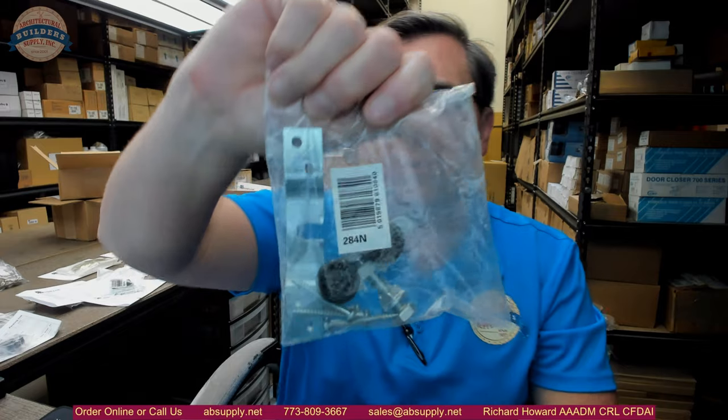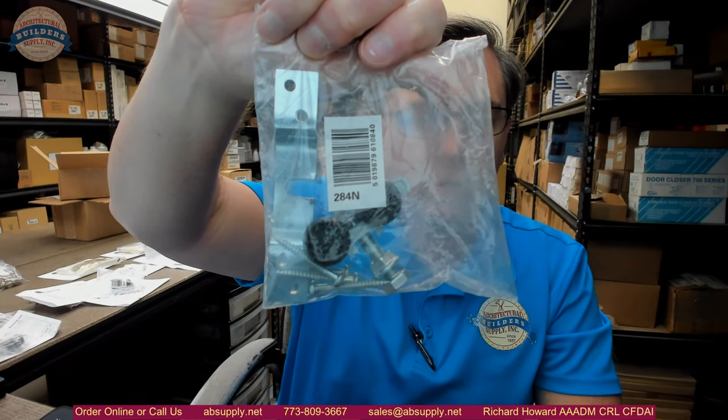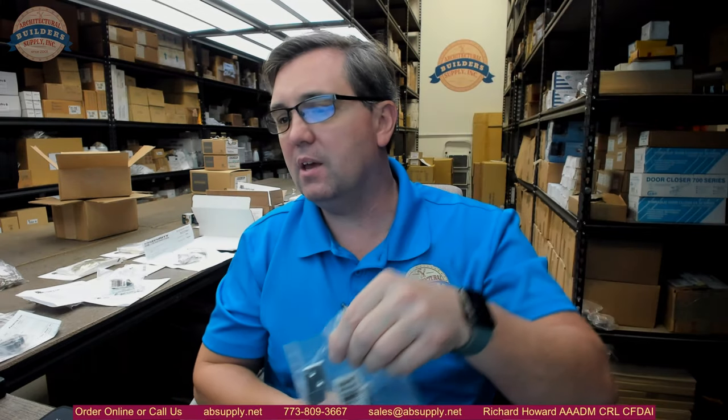Hello, my name is Rich Howard, owner of Architectural Builder Supply. This video is to bring you a closer look at the Henderson number 284N. This is a nylon wheeled, nylon body wheeled hanger. The 284N is a sister product to the 284 — a very similar wheel, but they're rated for different loads. The 284N is the lighter of the two, rated for less weight, but still a substantial weight rating.